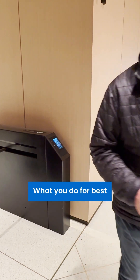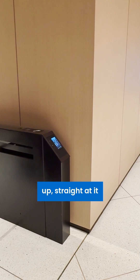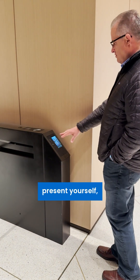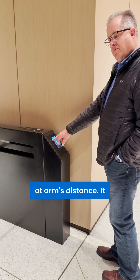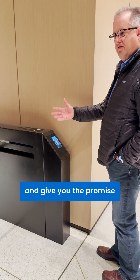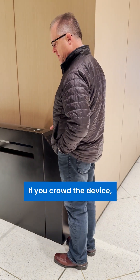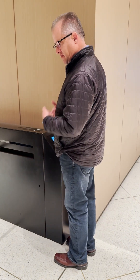For best performance, walk up straight toward it, present yourself looking at the camera at about arm's distance. It will see you right away and give you the prompt to get through. If you crowd the device by walking up too close, it can't see you from the field of vision.